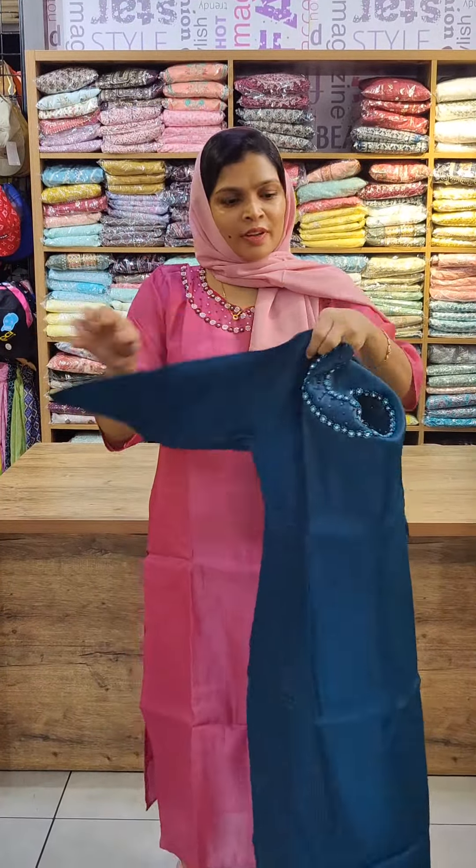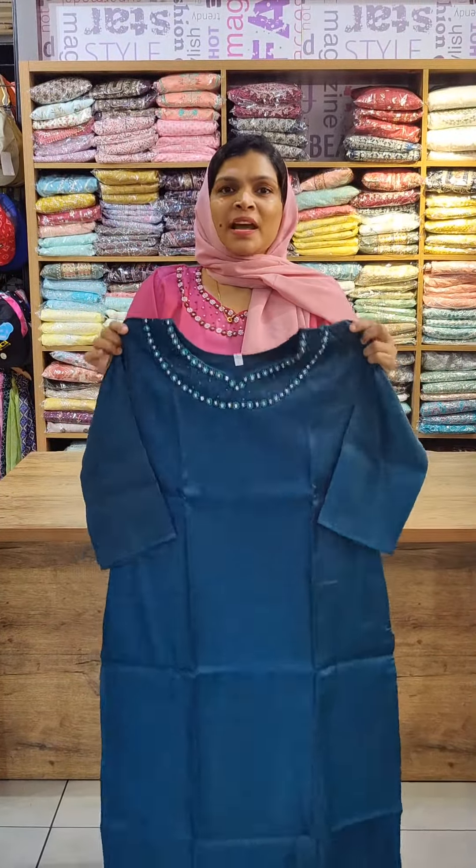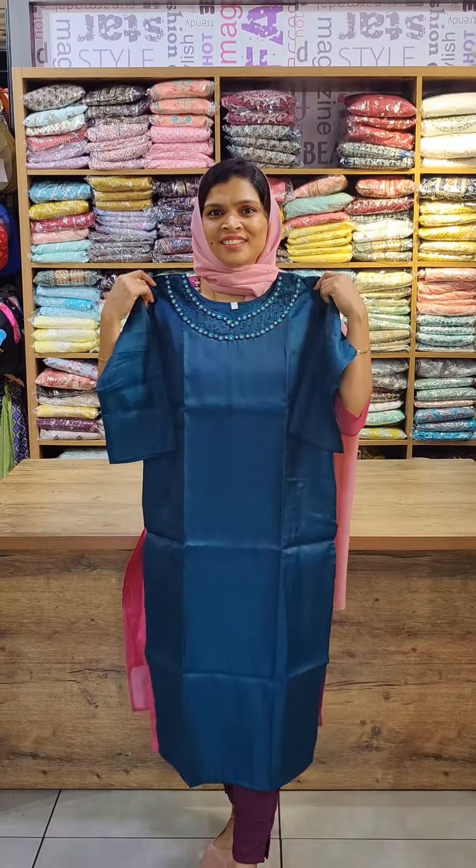All sleeves are three-quarter length with back setting. All sizes from M to 2X are available. The price is 699. After viewing the full collection, go to the website or send me a message on WhatsApp — the number is in the description. Please share and support the video. Thank you so much.